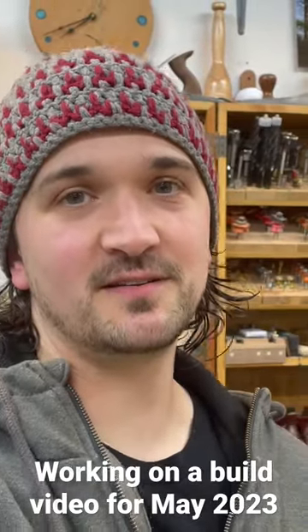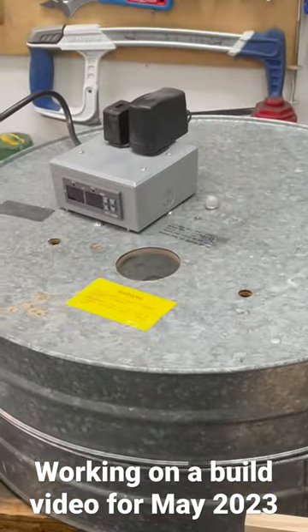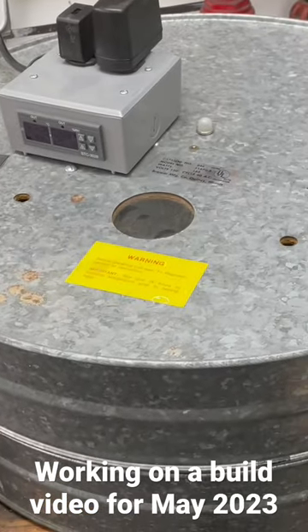Chicken Incubator Upgrade from 1982. Check it out. So this is my wife's grandpa's incubator from 1982 and I've been restoring it.